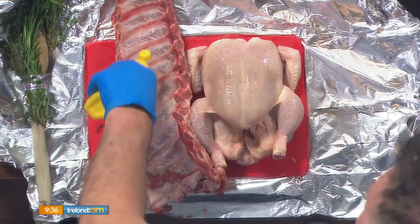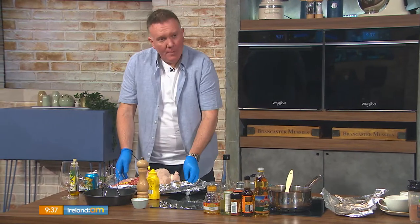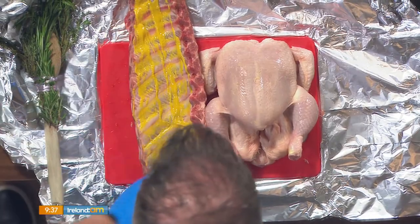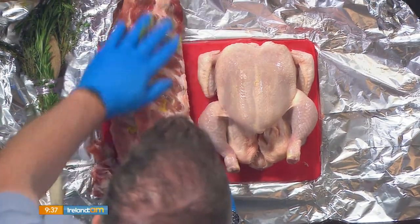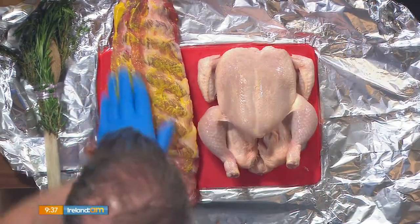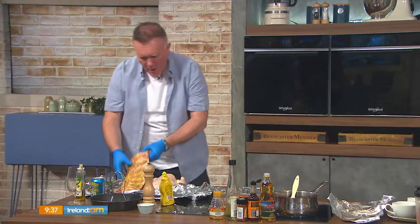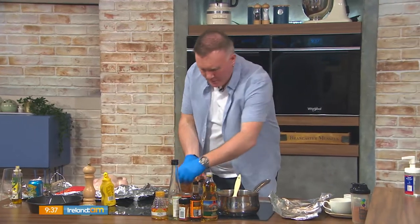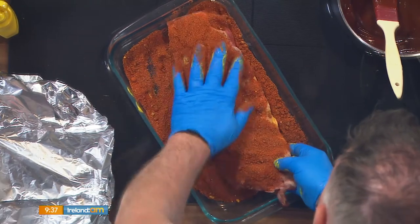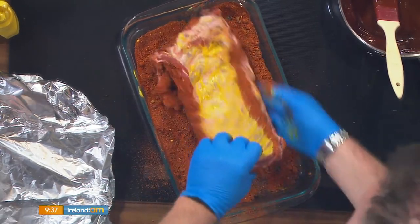Then we use American-style mustard. A little tip: put tinfoil on your counter — you don't need your red chopping board once the tinfoil is there. No cross-contamination, and you're keeping all of the raw meat juices contained. I have gloves on; if you don't, wash your hands with hot water. We smother each side of the ribs in our Tennessee rub — that's a clever tip because the mustard holds the rub in place. Get it into all the nooks and crannies.